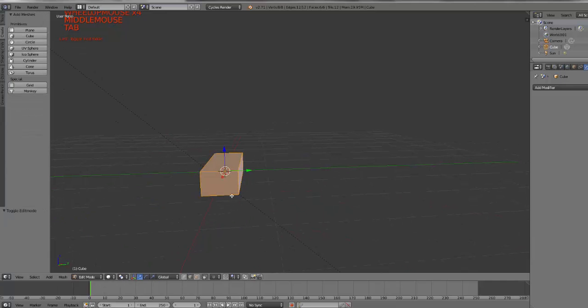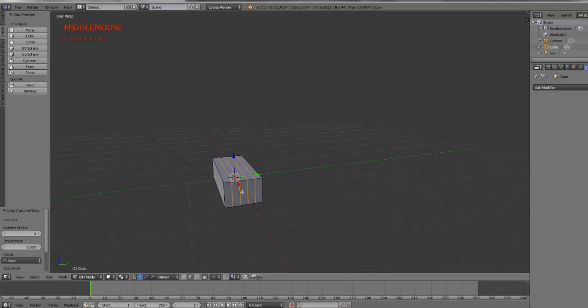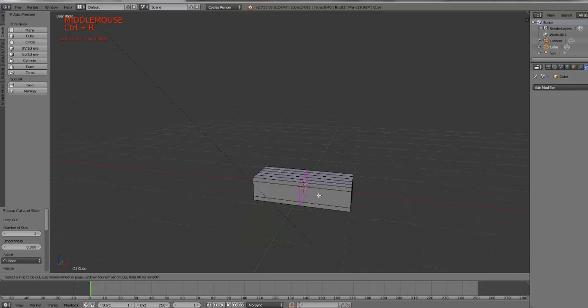I'll tap into Edit Mode and add some loop cuts along these different sides — maybe four on this side. If I come over here, I can add some loop cuts — maybe just two there. I'll scale these guys; I want the edges to be a little bit closer, so I scaled that on the Z. And if I come over here, I'm going to add maybe six — and I want one right in the middle, so I think I'll add one more.